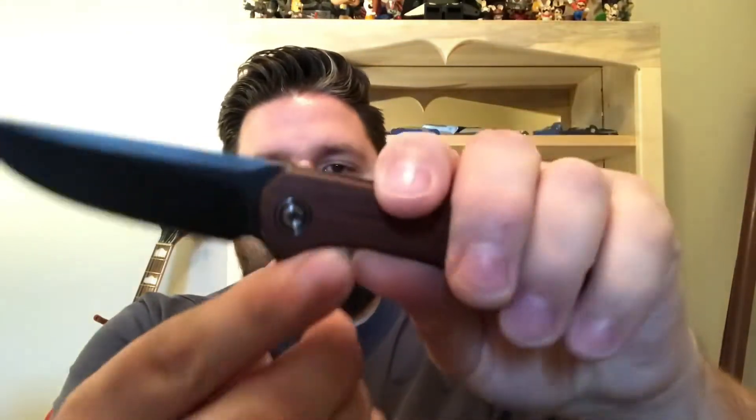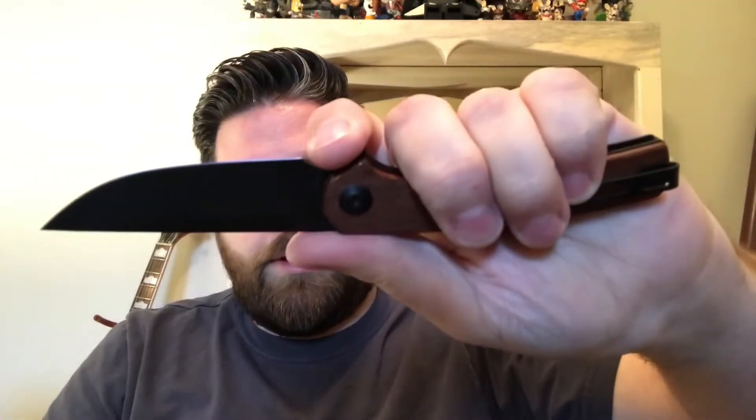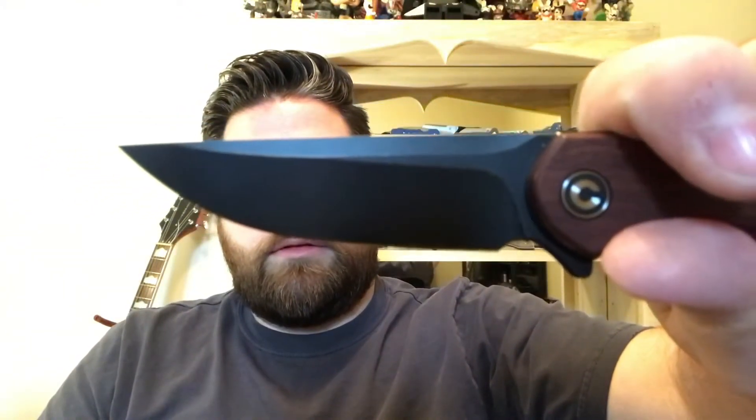The blade steel is 10CR15CoMoV — this is the first knife I've had with this steel and I haven't heard much about it, but it worked really well. It came very sharp out of the box and slices great on cardboard. There's kind of a slight finger choil — it's pretty much just a sharpening choil — but you can choke up a little bit. I didn't really find myself feeling too far back from the blade; it felt pretty nice in hand.